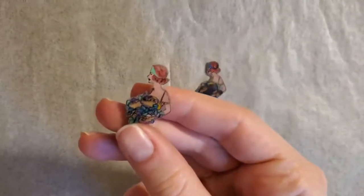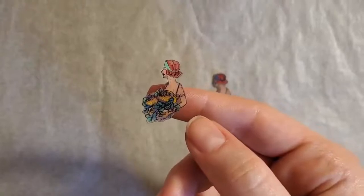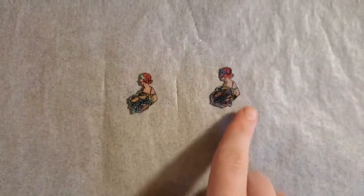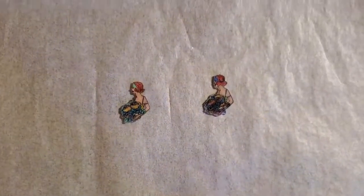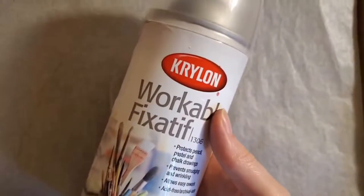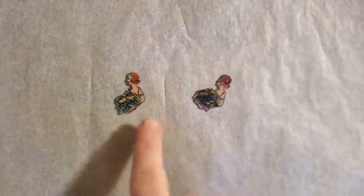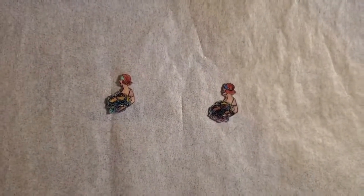You could turn this into so many different kinds of things — charms, earrings, a necklace, any kind of jewelry. You could put it on a pin, on a bobby pin for your hair, or on a push pin to decorate a cork board. As a final step, if you'd like, you can put a thin layer of epoxy or glue over the top to seal in the colors and give a shiny finish — right now it's a matte finish. Or you can use a sprayable fixative, but make sure you do that outside. Now we're going to go to Mary, who's going to show you how to turn these little objects into jewelry.